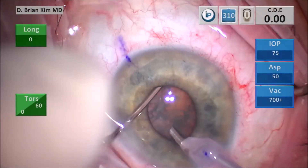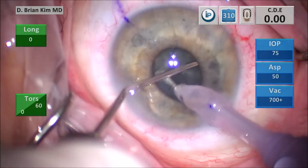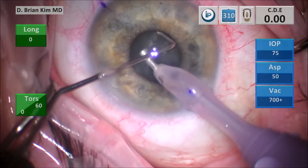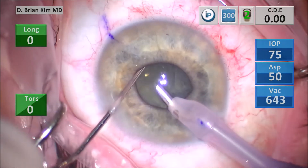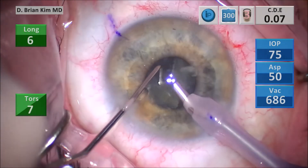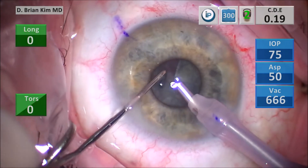I only use ultrasound and vacuum when I'm emulsifying the lens pieces. That was the double chop maneuver; now is the cross chop maneuver. With the double chop I get out to the equator, rotate the chopper so it holds the lens from below, lift up, then push down with the phaco tip on the surface of the lens and fracture it in half. I place the chopper out to the contralateral equator and fracture the contralateral hemi nucleus — all using mechanical forces only, without ultrasound or aspiration vacuum.